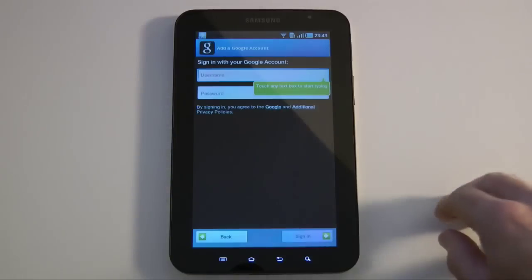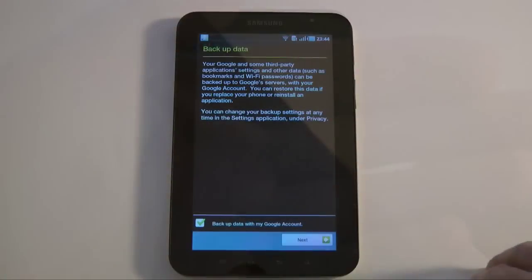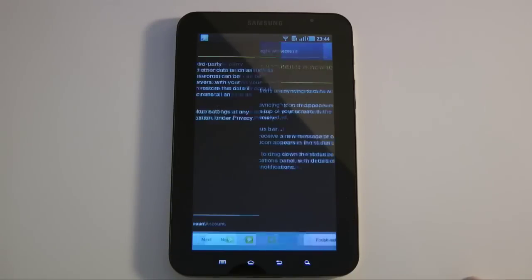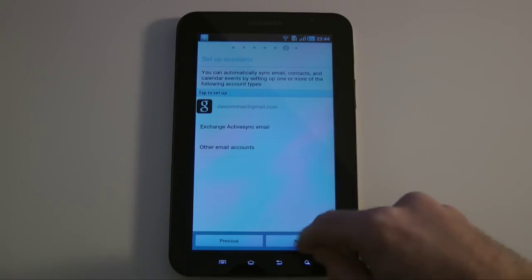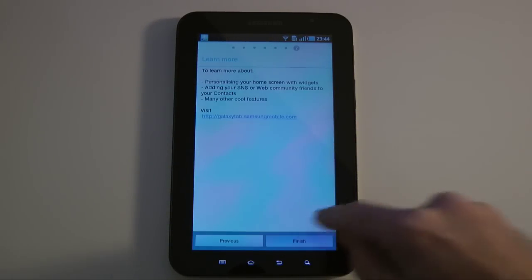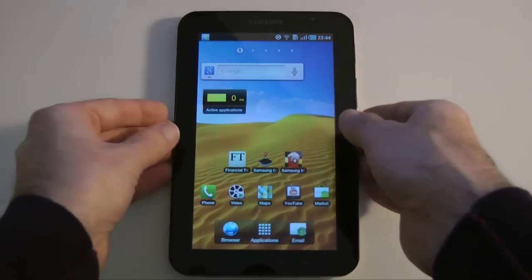I'm going to tap Sign In — I'll blank this bit for security reasons. That's signed into my Gmail account. I'll tap Next, and it's now linked to my Google account so I can finish the setup. I'll tap Next and then Finish. The initial setup is finished and it's now synchronizing.